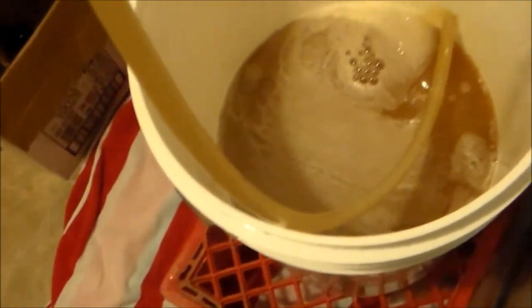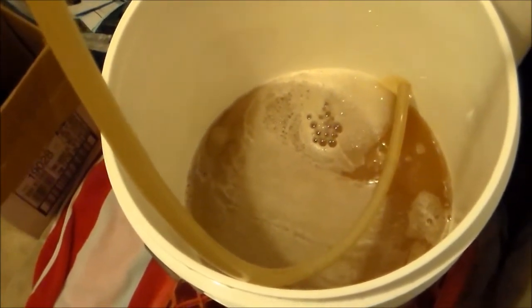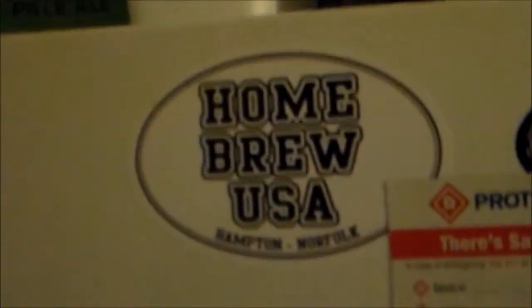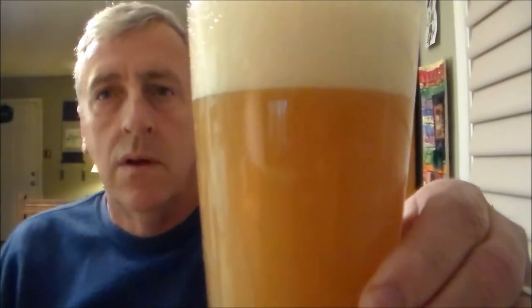Here's the rye — very murky going into secondary. It looks like chocolate milk. I was going to put it into the keg but I decided to put it in secondary to clear it up. Here's what it looks like against a white background. Wow, very very murky. That's my rye ale — very cloudy, much like a wheat in many ways, but it's got a lot of rye in it.